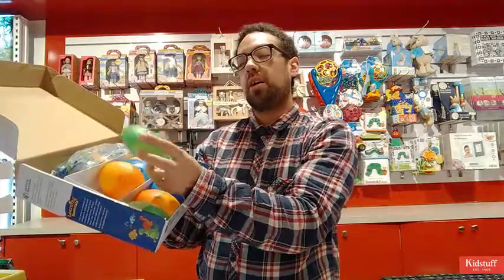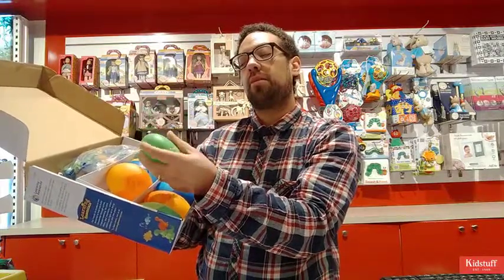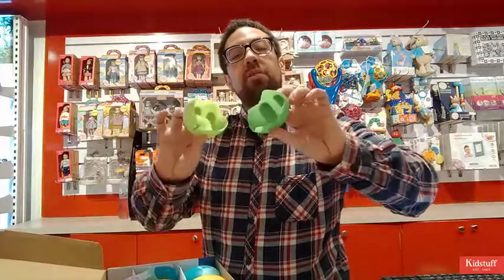Basically what you get are 10 little eggs that look like this. They open up relatively easy if you've got both hands. The eggs open up just like that.